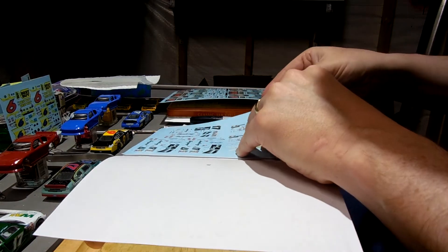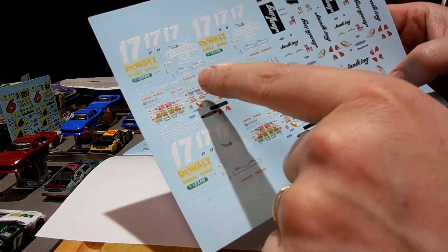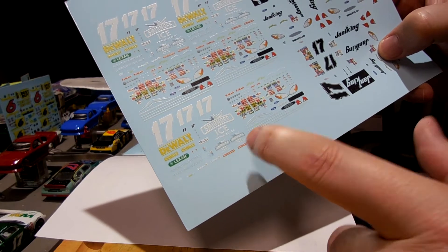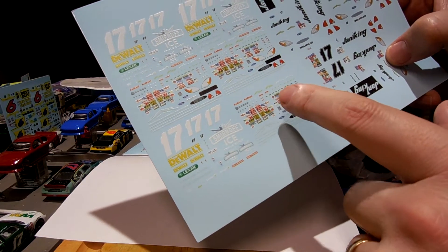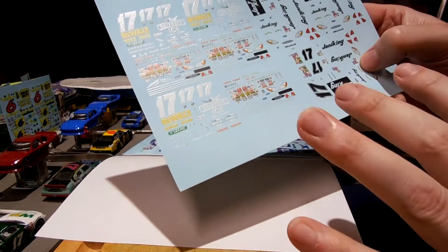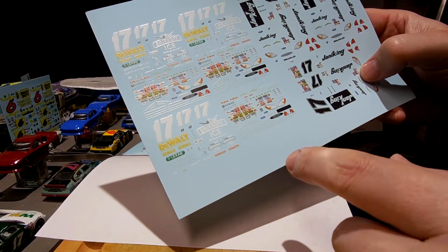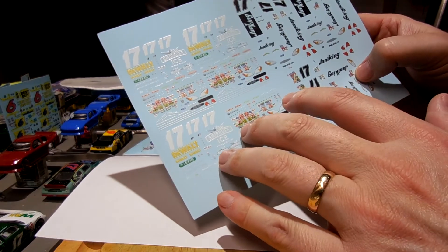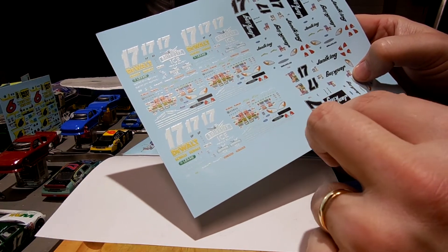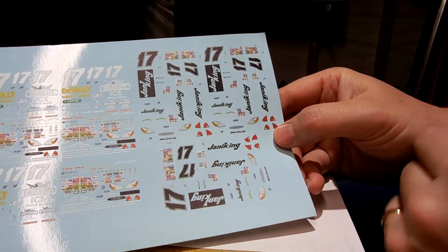The other decal set I ordered — there are two on one sheet, these were eight dollars. These are 2003 Smirnoff Ice Matt Kenseth decals, and I love these. In 2003 Matt drove a couple of different Smirnoff Ice cars — one that was all Smirnoff Ice, and one that was half and half with Smirnoff Ice on the hood and DeWalt in the back during his championship season. I can use these decals to make either one, and some work for the 2004 Smirnoff car too.